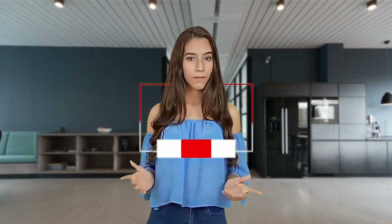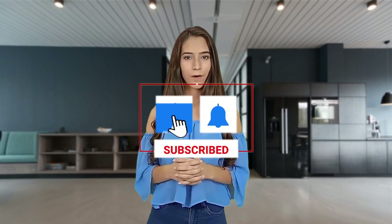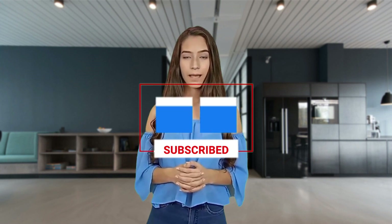Congratulations, you've completed the 30-minute standing workout to crush your donut belly. Remember, consistency is key, so try to do this workout three times a week for maximum results. Pair this workout with a balanced diet, and you'll be saying goodbye to that donut belly in no time. Thanks for watching and don't forget to subscribe to our channel for more fitness tips and workouts. Stay healthy and stay strong.